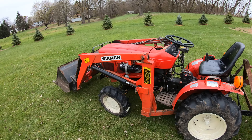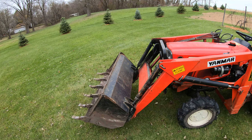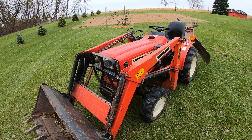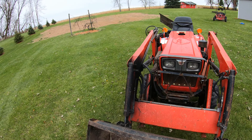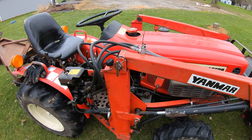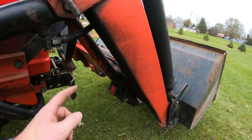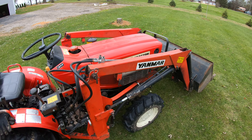It will pull out some big heavy trees no problem. This loader is all quick-detach — even though I don't think I've ever had it off, it does come compatible with other implements. You can take it off fairly easily by pulling some hitch pins. It's got little legs right here, so you can drop the loader down, back out, and hook up another implement.